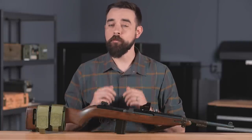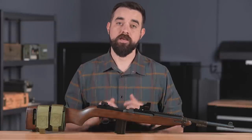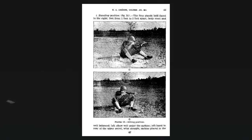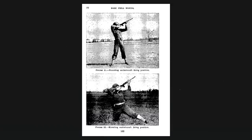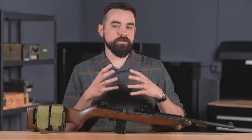Hey everybody, I am Chris Baker from LuckyGunner.com. How difficult is a World War II era carbine qualification test, and is there anything useful we can learn from that period of marksmanship training? A few days ago I ran across a digital copy of the original field manual for the M1 Carbine. It's a pretty comprehensive manual covering technical details, maintenance, and how to train recruits, but what was most interesting to me was the qualification course.